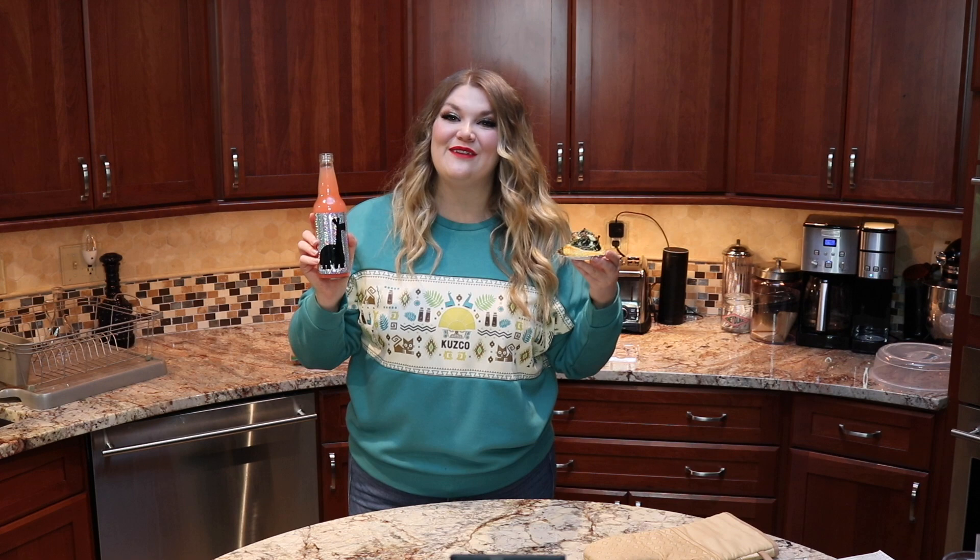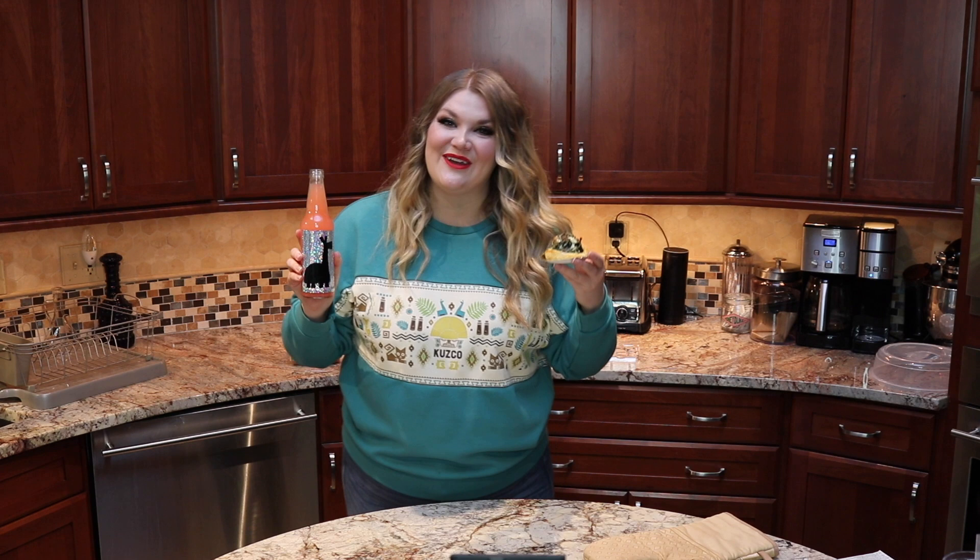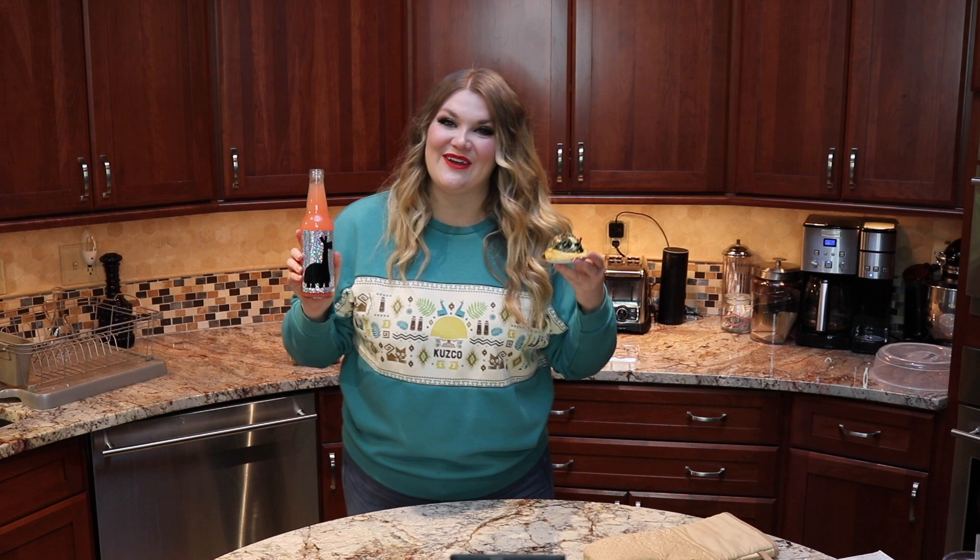I had so much fun with you guys today hanging out and making some delicious Kronk's spinach puffs as well as some extract of llama. You'll have to let me know down below if you have tried these recipes and what you think of them. Everything is going to be linked in the description box down below, including the amazing new Box Lunch apparel from Emperor's New Groove. If you like this video give it a thumbs up, be sure to subscribe down below and join our Cherry Blossom family. PULL THE LEVER, KRONK!